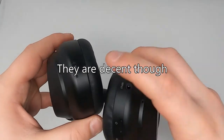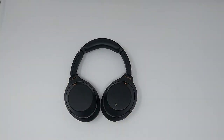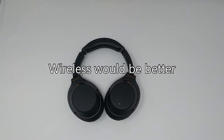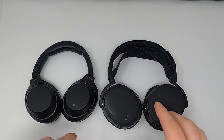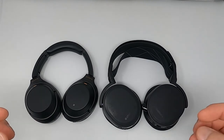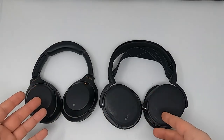You also get USB Type-C charging, which is pretty nice — most headphones still use micro USB. To be fair, I'm doing a baseline comparison so you have something to compare against. The gaming headphones I'm comparing these to are about $170, while the Sonys are around $300.